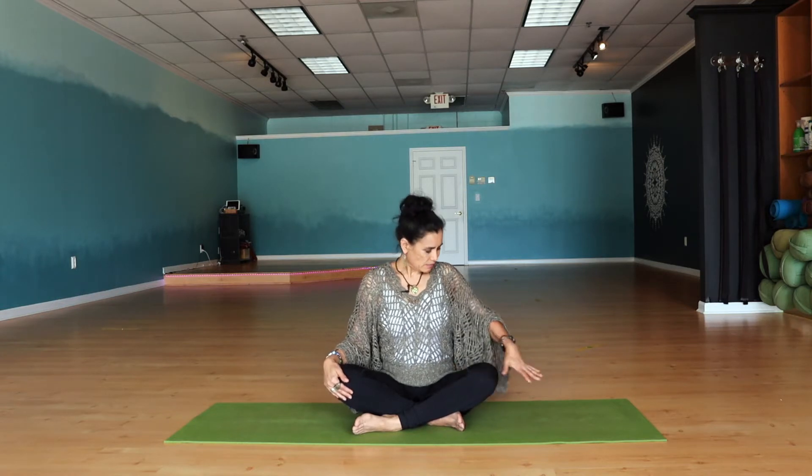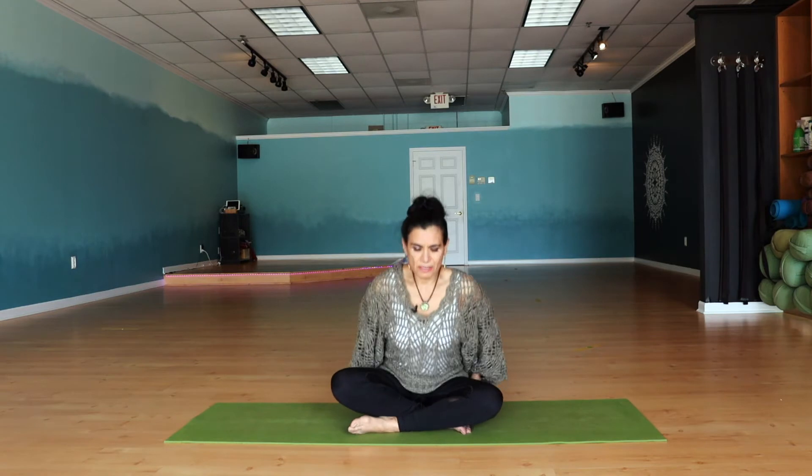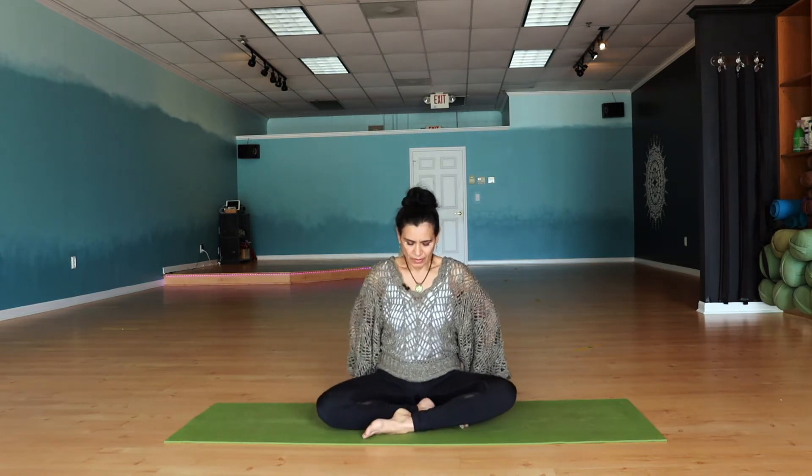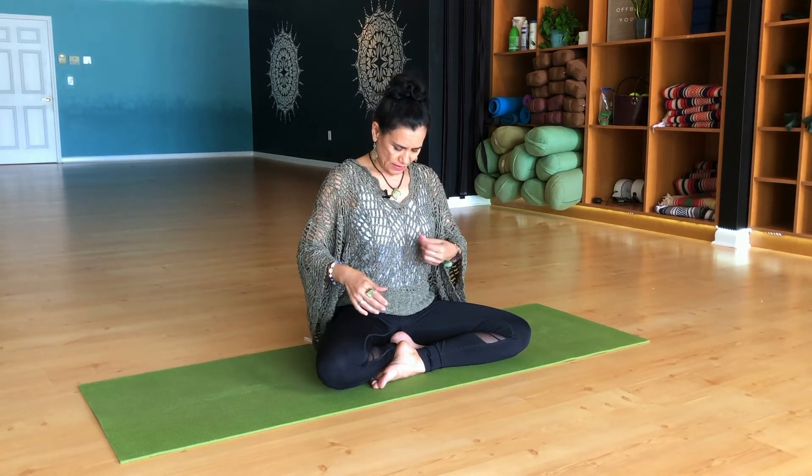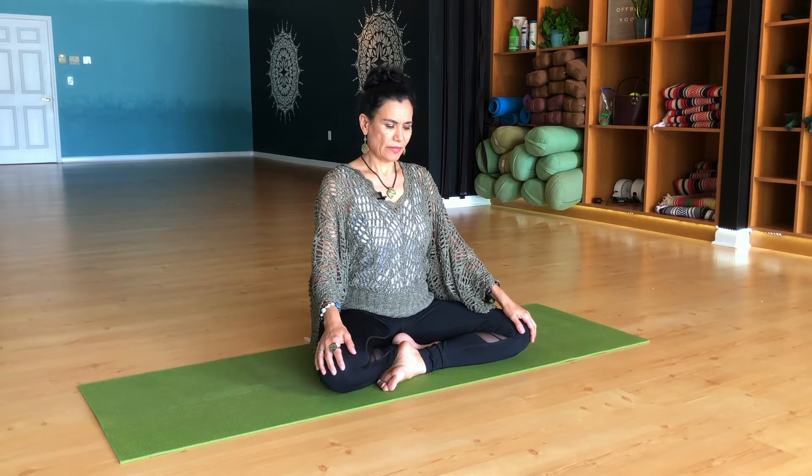At this point, find a comfortable seated position where you can be still for about 20 minutes. We can be sitting on a blanket to raise our seat bones a little bit — that way it becomes more comfortable. It is important to be able to sit still in this meditation, so we allow everything to be processed and resolved through the mind, not the body at this point. That's why we did the body work first. So it's a Buddhist type of meditation I learned many years ago, and it is called the forgiveness meditation.